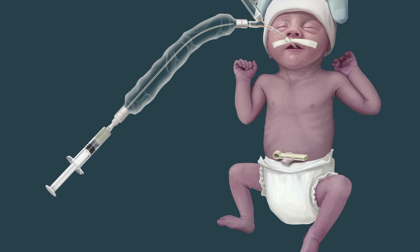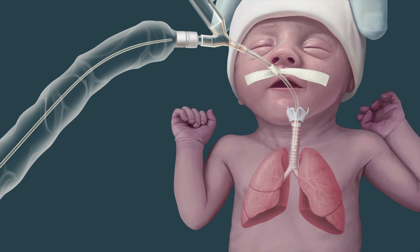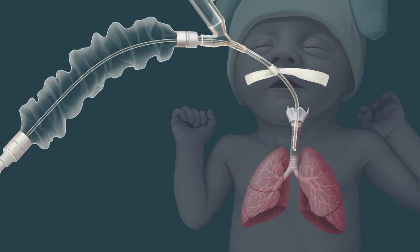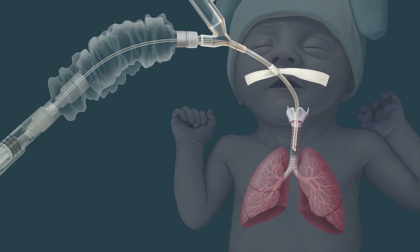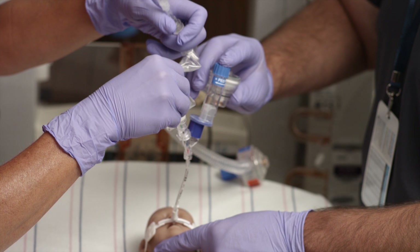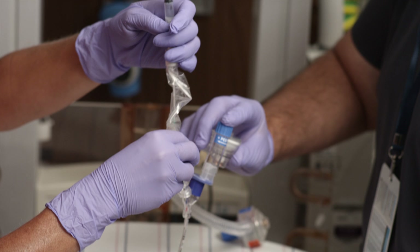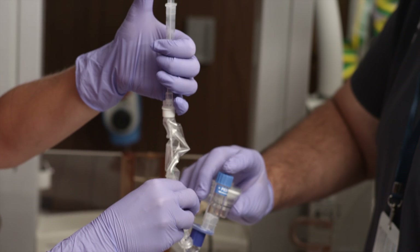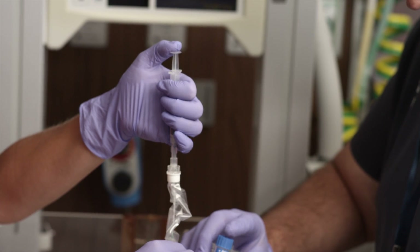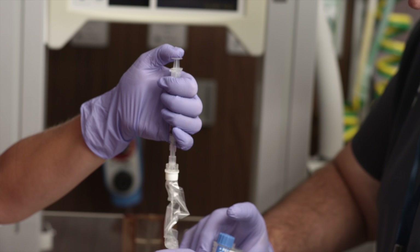Attach the syringe to the catheter. The catheter is then placed in the ET tube for the installation of Infasurf. Advance the catheter to the distal end of the ET tube, taking care not to advance the catheter beyond the carina into either main stem bronchus. Hold the catheter with the syringe plunger up and the syringe outlet down — this will allow Infasurf to enter the catheter first, followed by air. Instill Infasurf at a consistent rate as tolerated by the patient, followed by air.